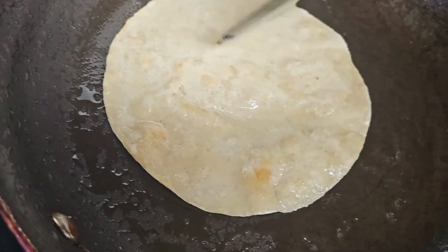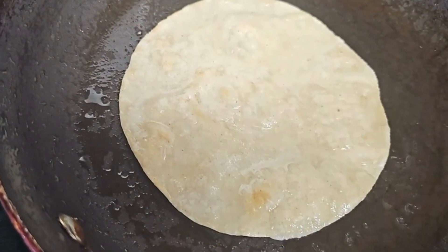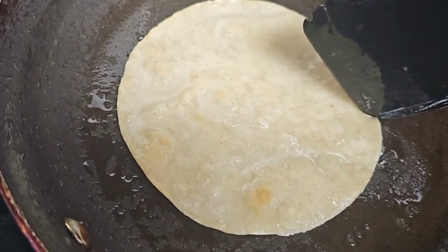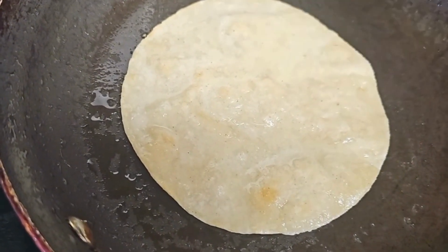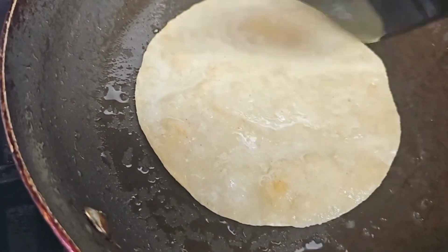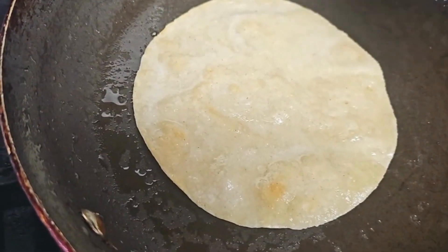Now I'm just going to do a light little fry of the tortillas just so they get softened on each side. If I don't do this, the tortillas will break apart. I guess you can warm them up in the oven or the microwave if you decide to, but I like to fry them up. It brings out the flavor of the corn in the tortillas as well.